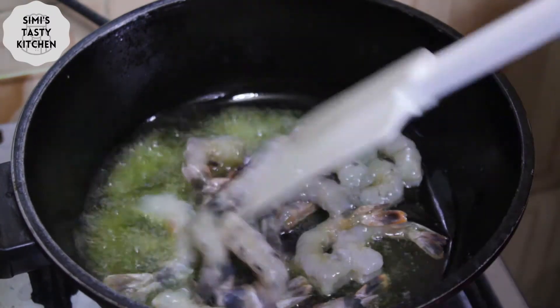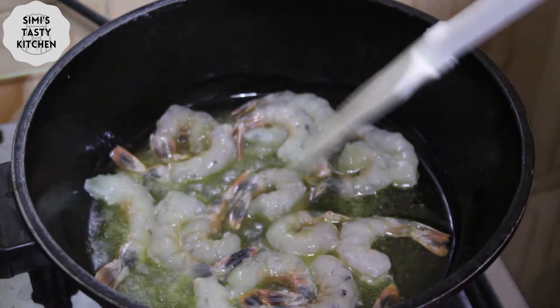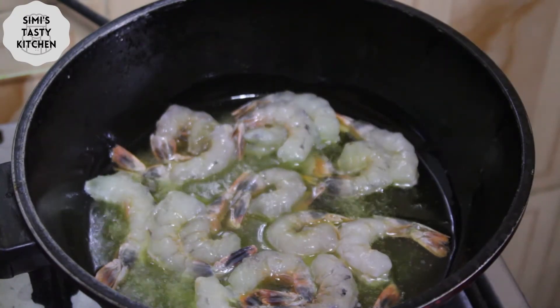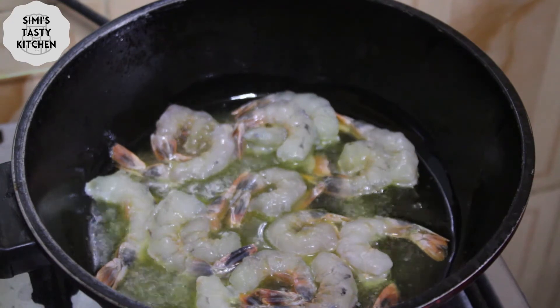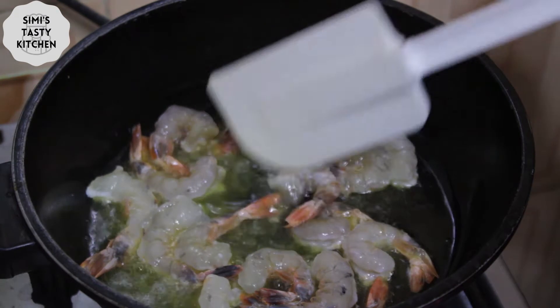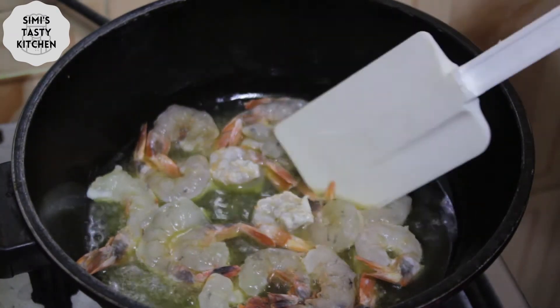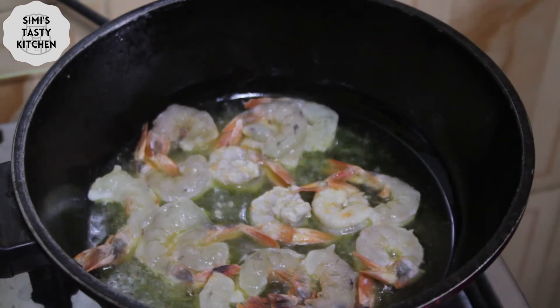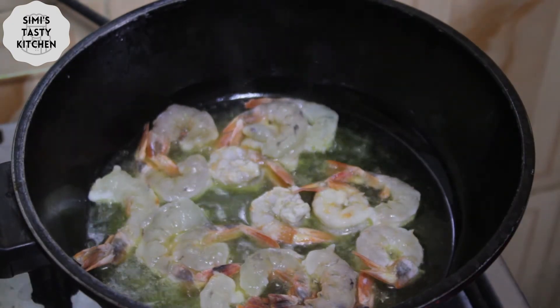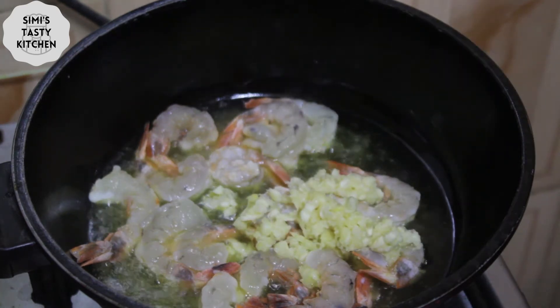Once the butter has melted, I move to frying the deshelled prawns. Next, I add my chopped garlic.